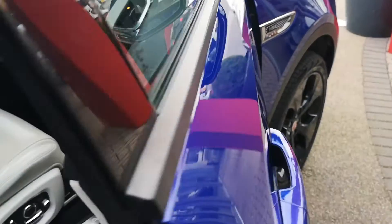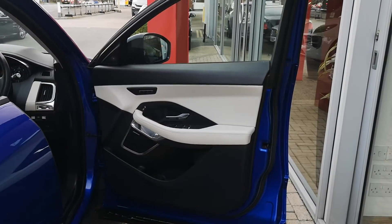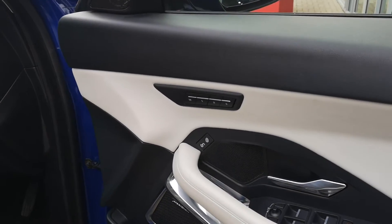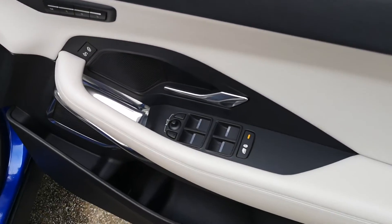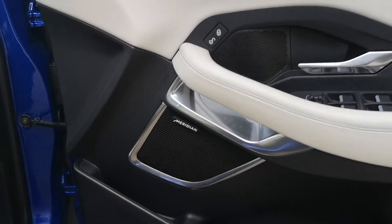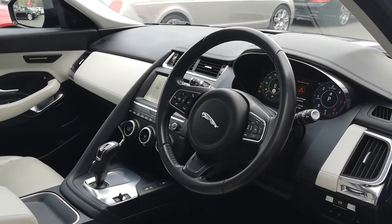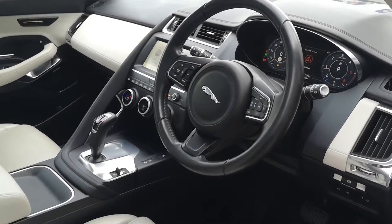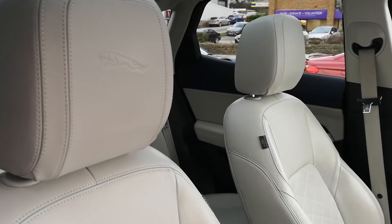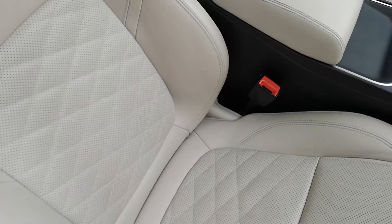Sweeping past our showroom, we'll take a look at the driver's side — memory settings and all your window and wing mirror controls there. Taking a look at the driver's seat, you can see the panoramic roof up above, flooding all that extra light into the cabin. We'll take a closer look at that later on.